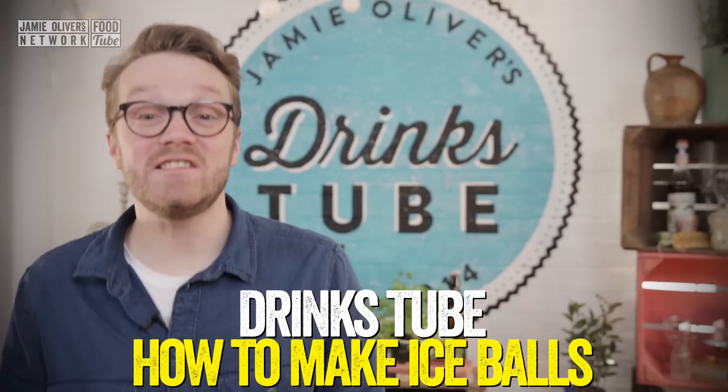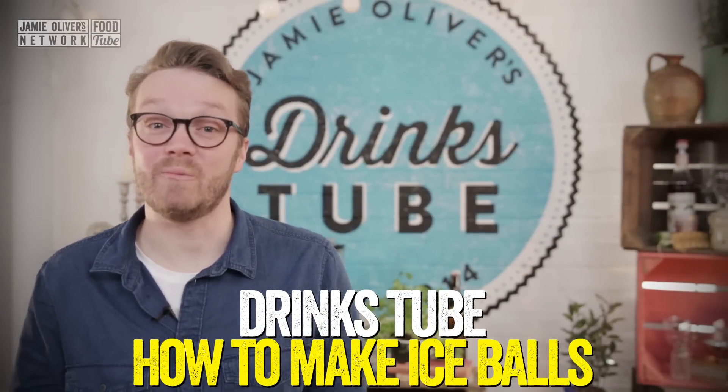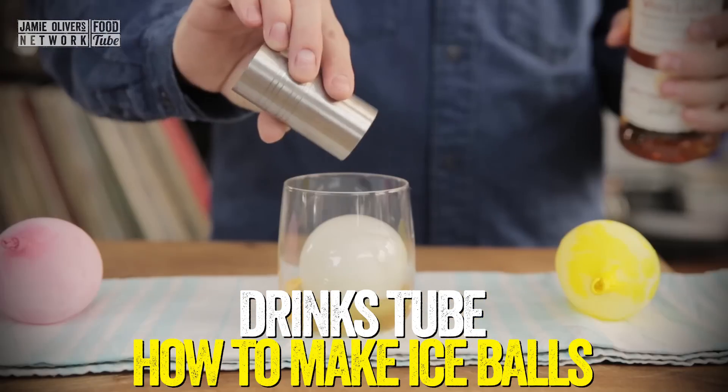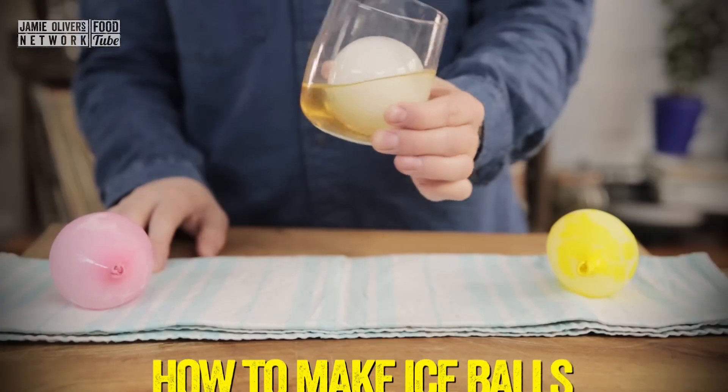Hi guys, I'm going to show you an easy way to make ice balls at home. All you're going to need is a balloon. I mean how good does that look? It's really impressive, it looks so much better than just a standard ice cube.